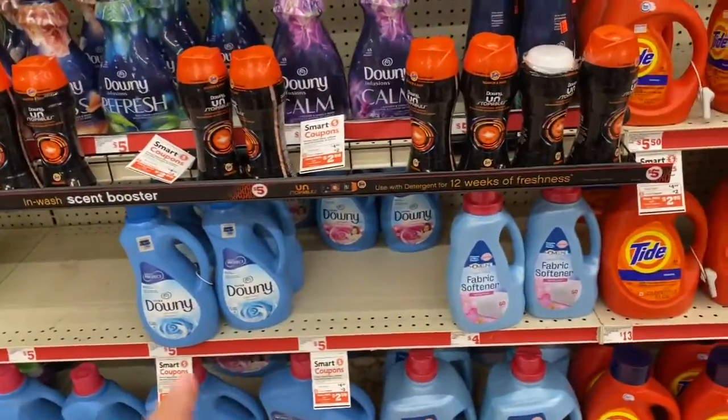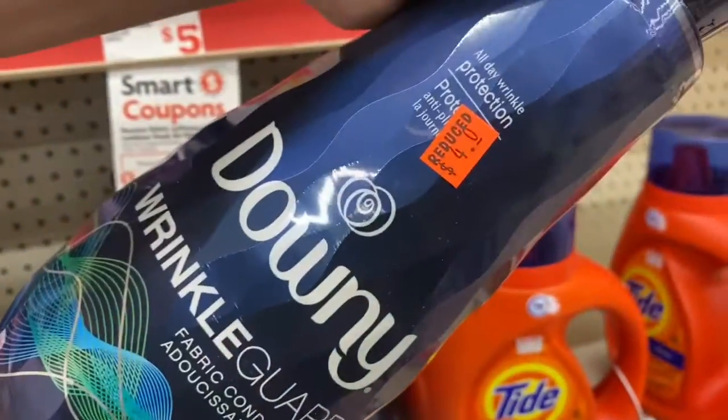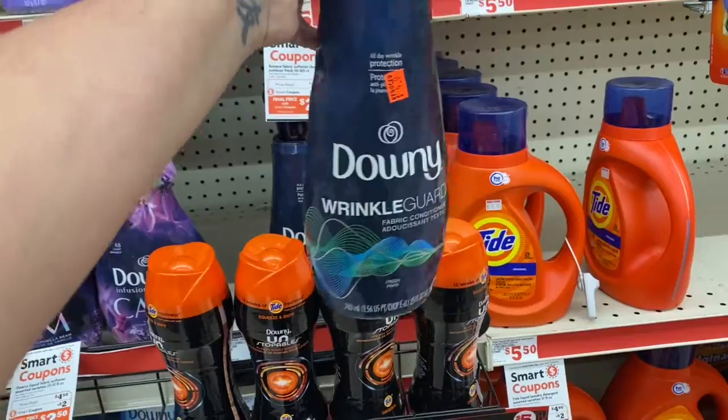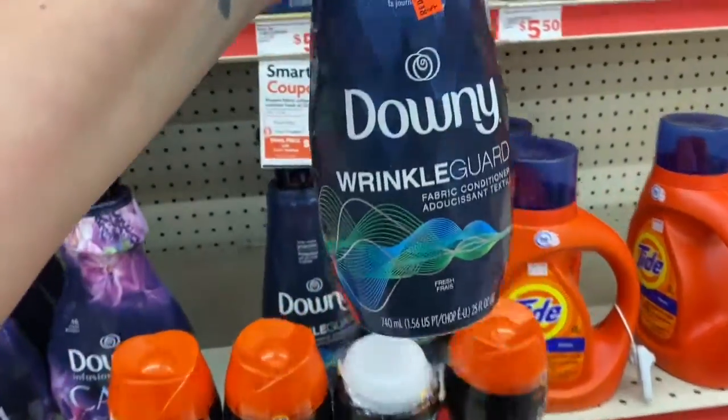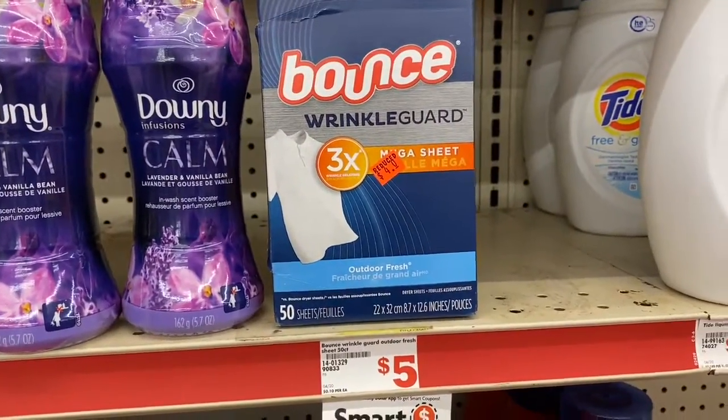Next up, we're going to pick up some Downy because we have a two-dollar digital. Look what I found here — four dollars! So with the two-dollar digital, these will come out to only two dollars. Make sure you check your store for yours. There's a SKU — even the Bounce sheets are included, four dollars right there.